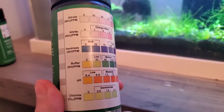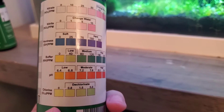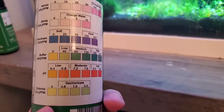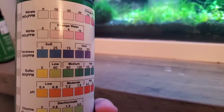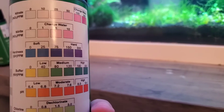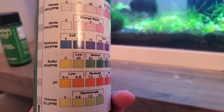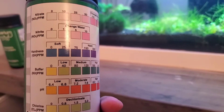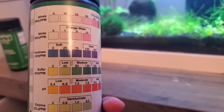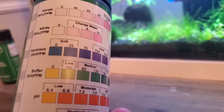And here's the color chart. I do not have a chlorine tester, but I will test the pH. I don't have a buffer tester either. I'll test the pH, hardness, nitrate, and nitrite with my API stuff. I'll let you know how it goes in the next couple seconds for you guys — for me it's going to take a few minutes.